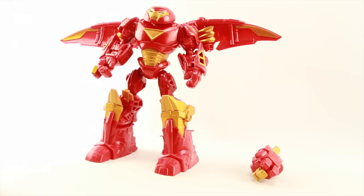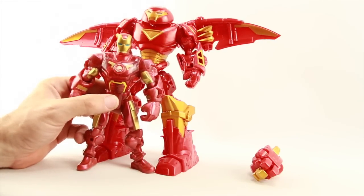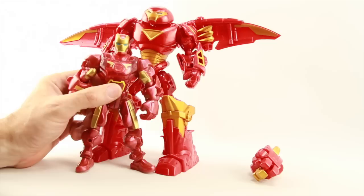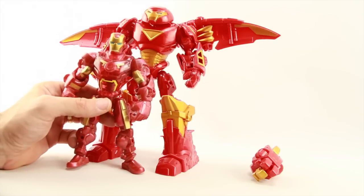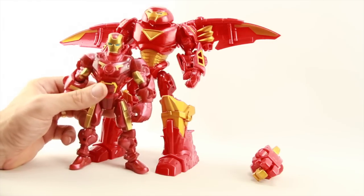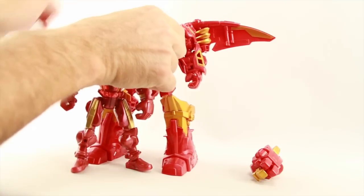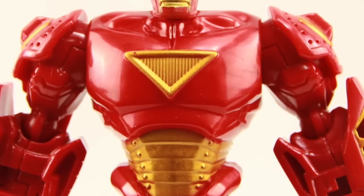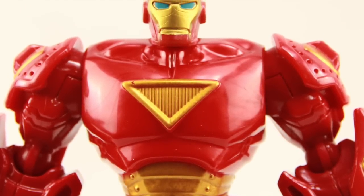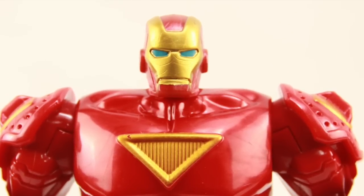If you want to match the Hulkbuster up with a regular Iron Man figure in this line, the best one is the first Iron Man they released with the electronic light-up feature from the first wave. They're not perfect matches paint-wise but they're about as close as you're going to get — much closer than any of the other Iron Man figures in the Masher line. You can exchange parts between the two if you want, such as giving your Hulkbuster a regular Iron Man head.